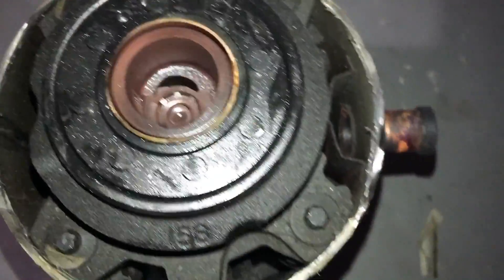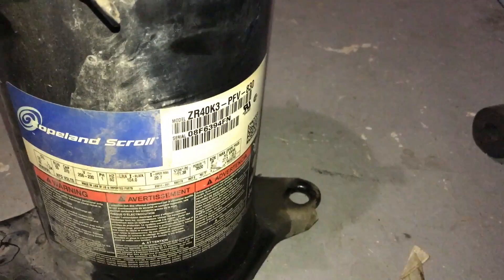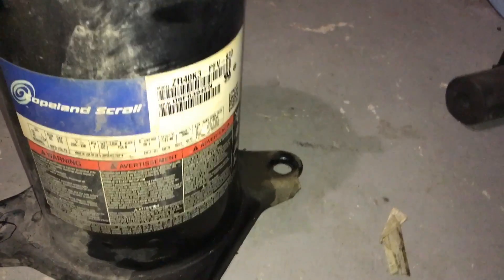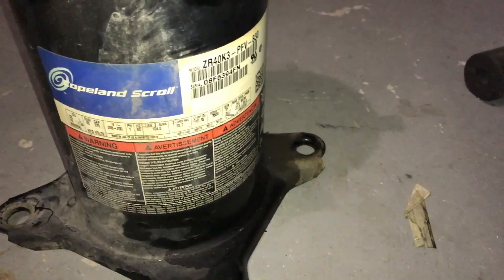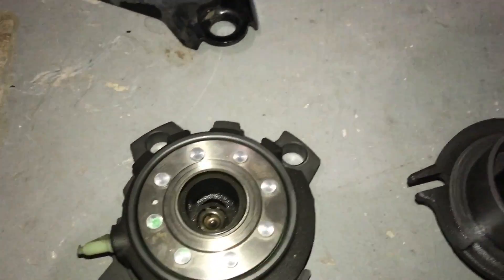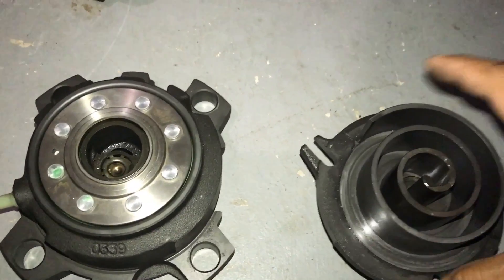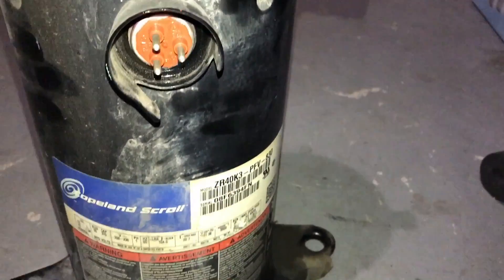Take out that copper plating — I bet that whole scroll is copper plated. This is a ZR40K3, a 2008. It's basically an R22-407C scroll. And right here I have a ZP, which is a 410A scroll, 42,000 BTUs. So I just want to compare the sizes between the R22 and the 410A.